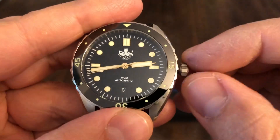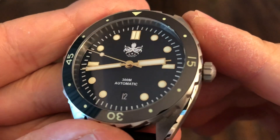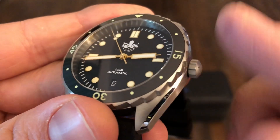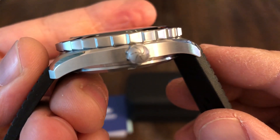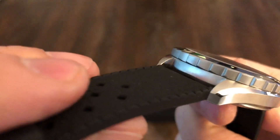I've got the crown out right now, but let's screw that back in real quick. So let's go over the dimensions real fast. This is a 41.5 millimeter case. It is 46.7 from lug to lug, and it's 13.5 millimeters thick. You have a lug opening of 20 millimeters, so strap changes — you can get straps just about anywhere. Very popular size.